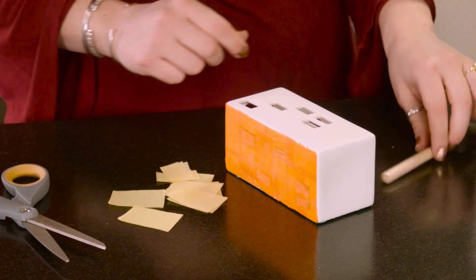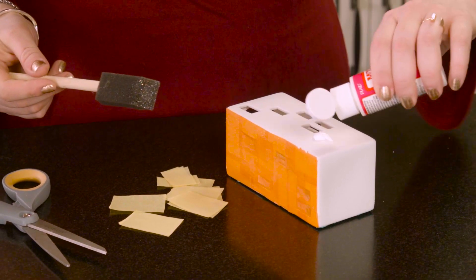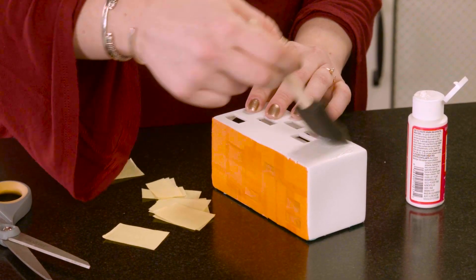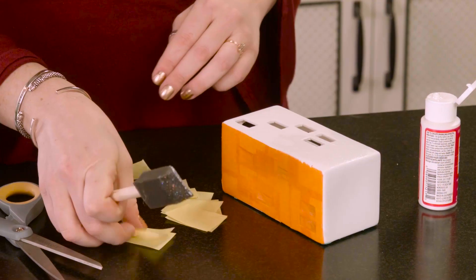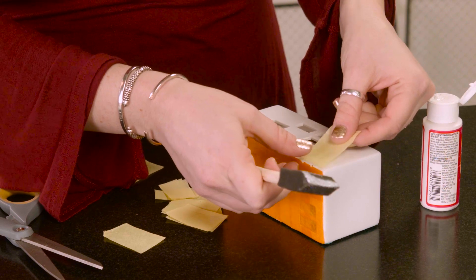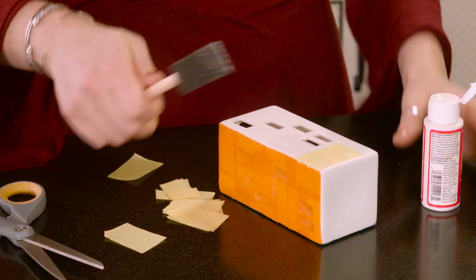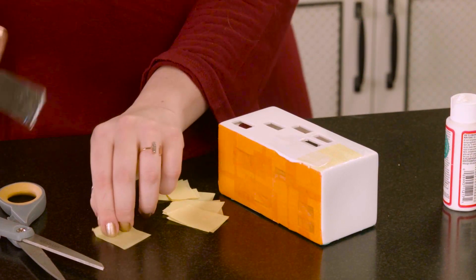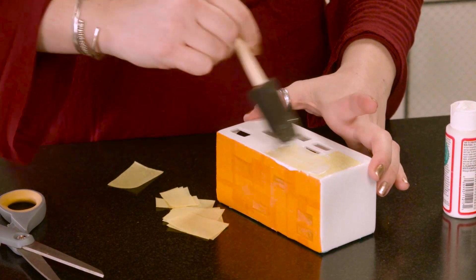Then on a blank side, you're going to put some of the mod podge down directly onto the porcelain and just sort of spread it out using one of these little foam brushes. Then start laying your tissue paper on top, and then add the mod podge on top of that.